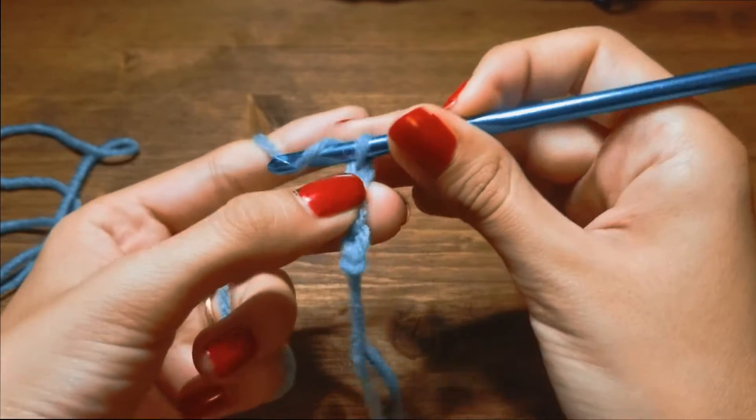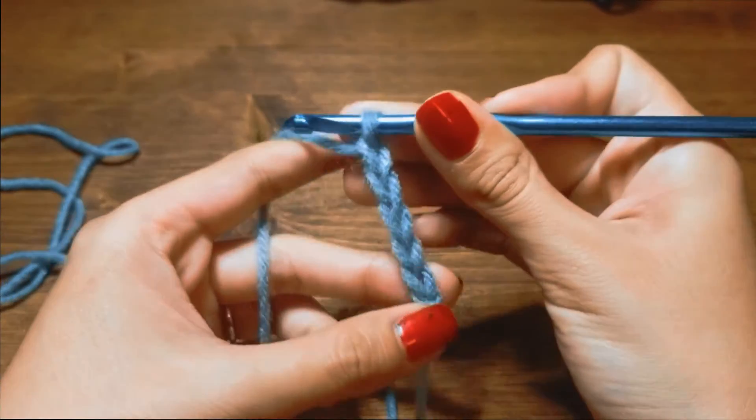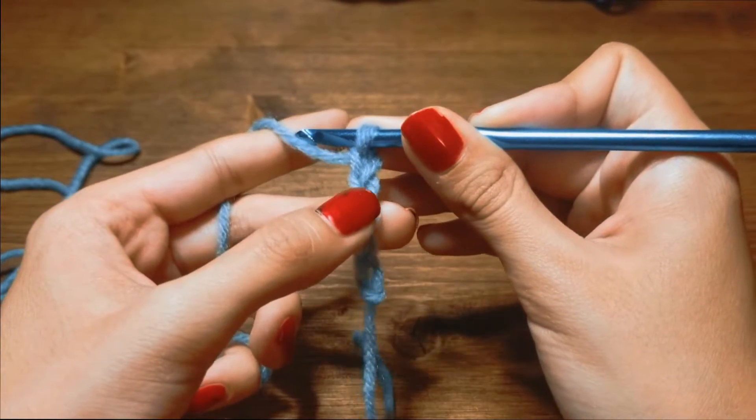Yarn over and pull through. Yarn over and pull through. There you go — you can see the individual stitches: one, two, three, four, and five.